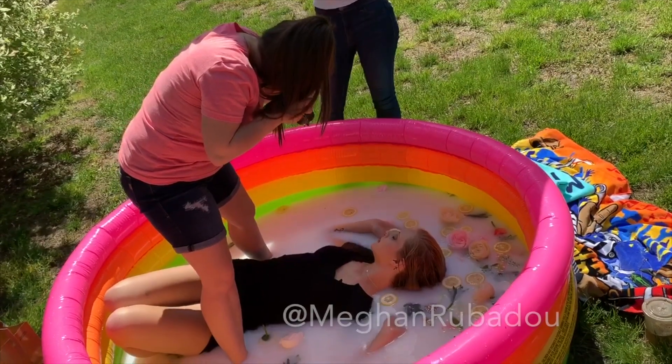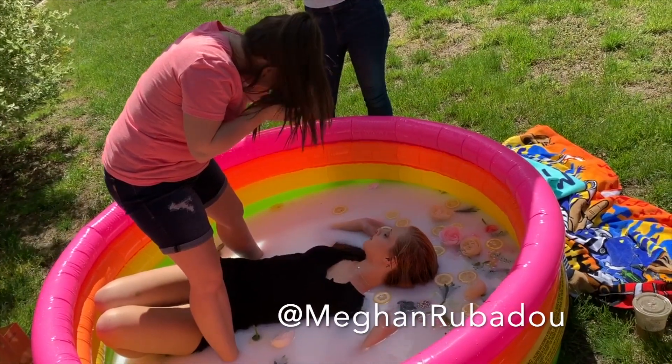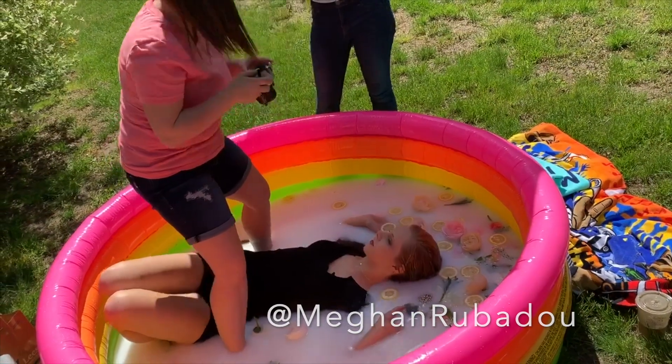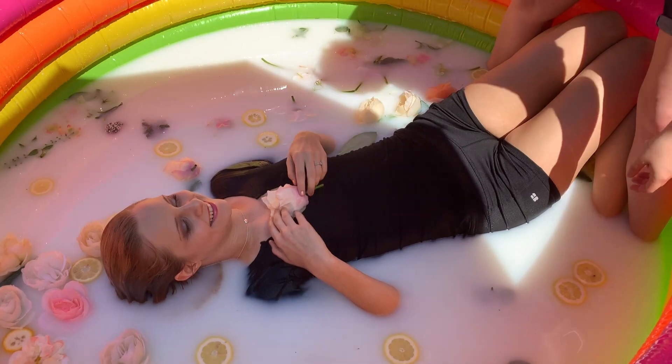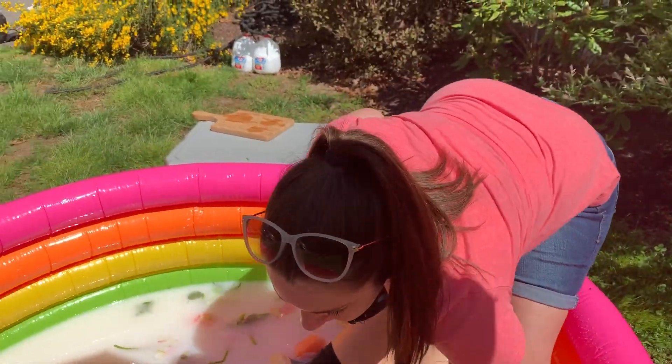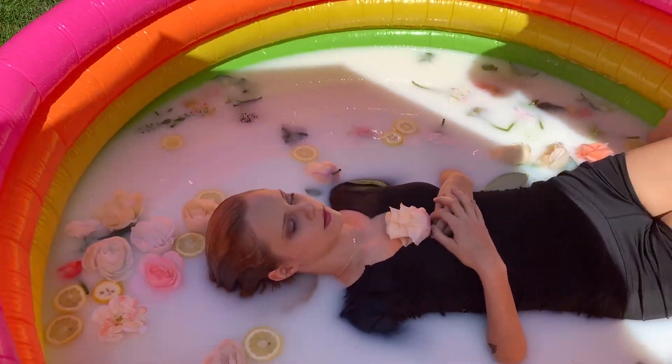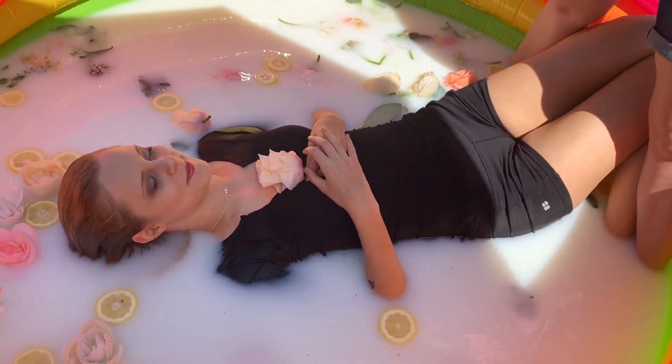I had Megan get into the bath first, and my intern Abby was holding an umbrella to block the sun, that way we could get a nice shot that wasn't in direct sunlight. I started off using fake flowers and real lemons, but I wish I had a lot more flowers because everything kept floating away from my models.